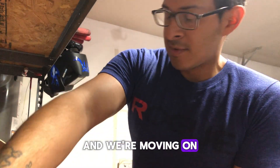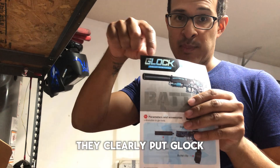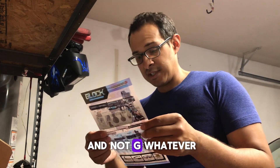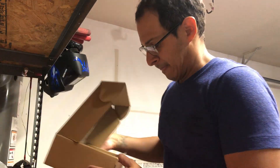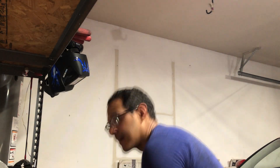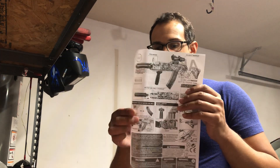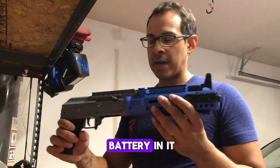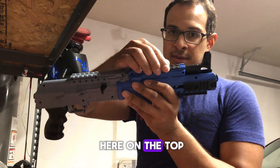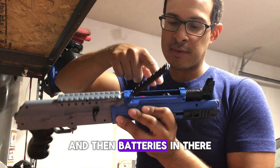And we're moving on to the next one. On the paper they clearly put Glock and not whatever G-whatever they put on the other box. The other gun is an AKD. Now this one's pretty cool. I already put the battery in it, but the battery goes up here on the top. Just slide the rail backwards and then the battery's in there.